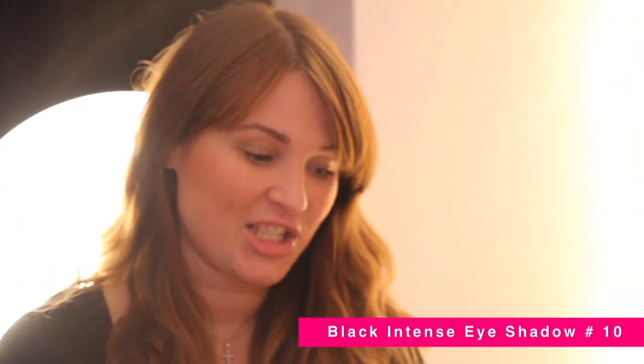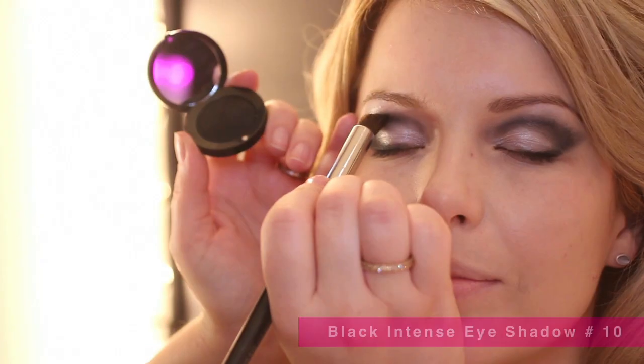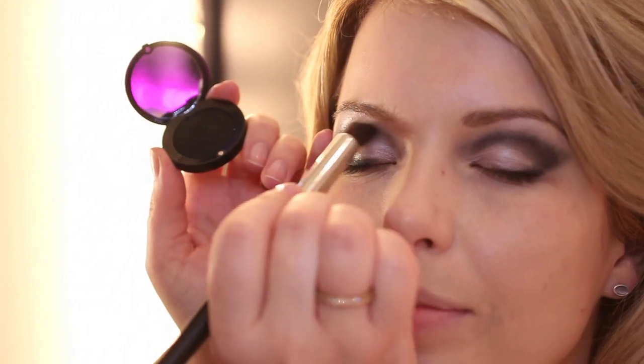Now when you've got the colour perfected, what you want to do is just set it. I'm using the Black Intense Eyeshadow and I'm just going to go over the exact lines that I've just created.